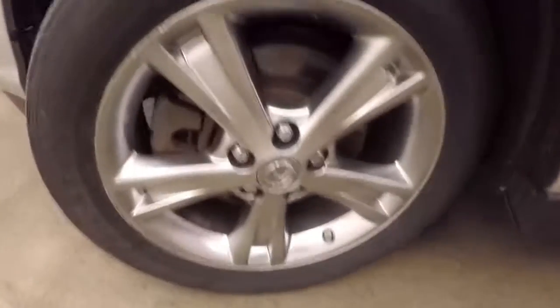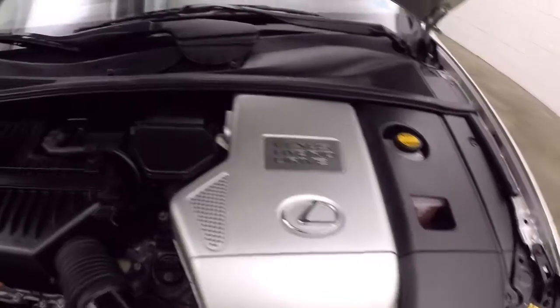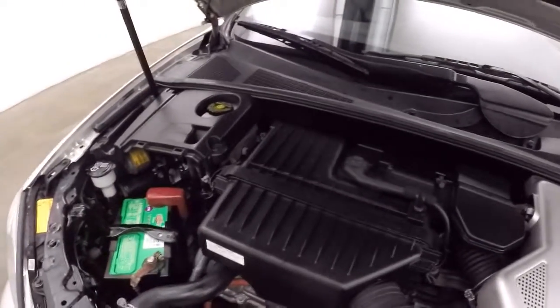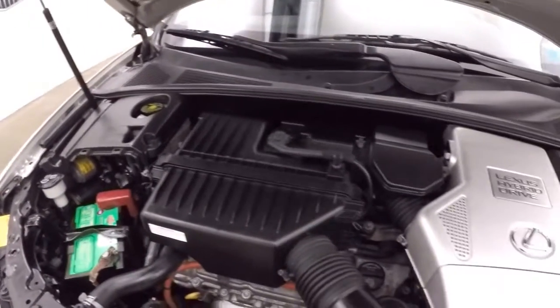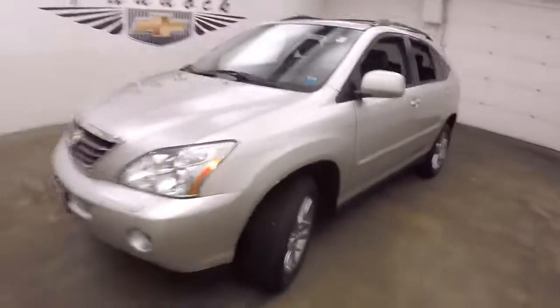Let's go look underneath the hood. Each wheel has a wheel lock on it for added security. And it is your gas and electric engine and motor — nice and strong. Great gas mileage, helping you save some money. It's a 2007 Lexus RX 400H.